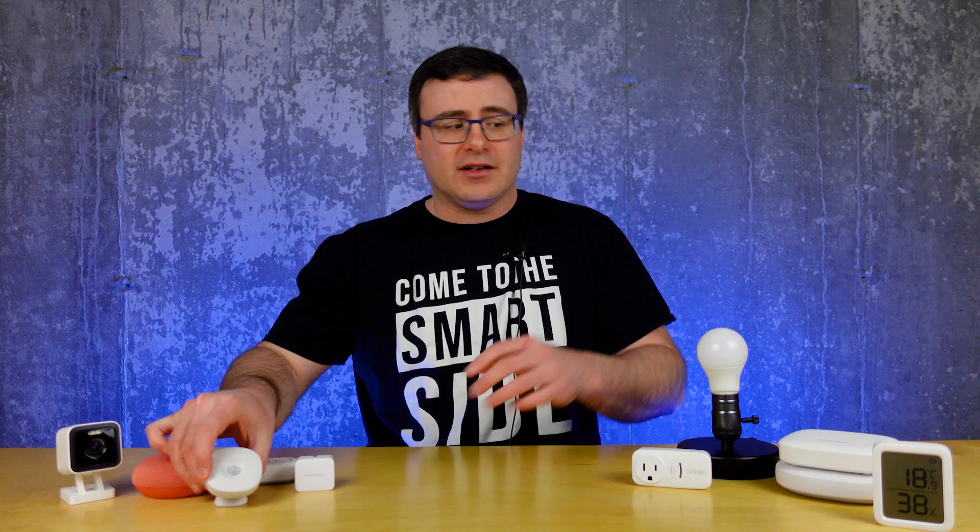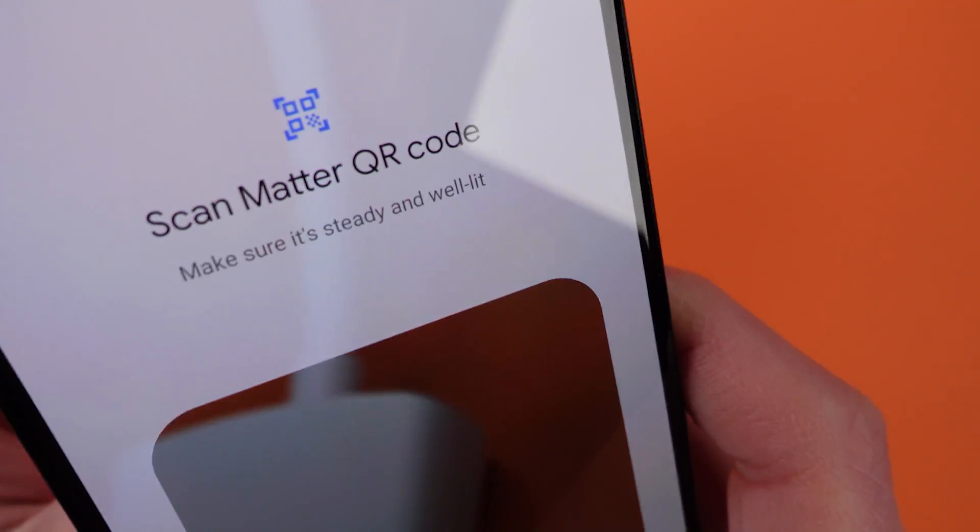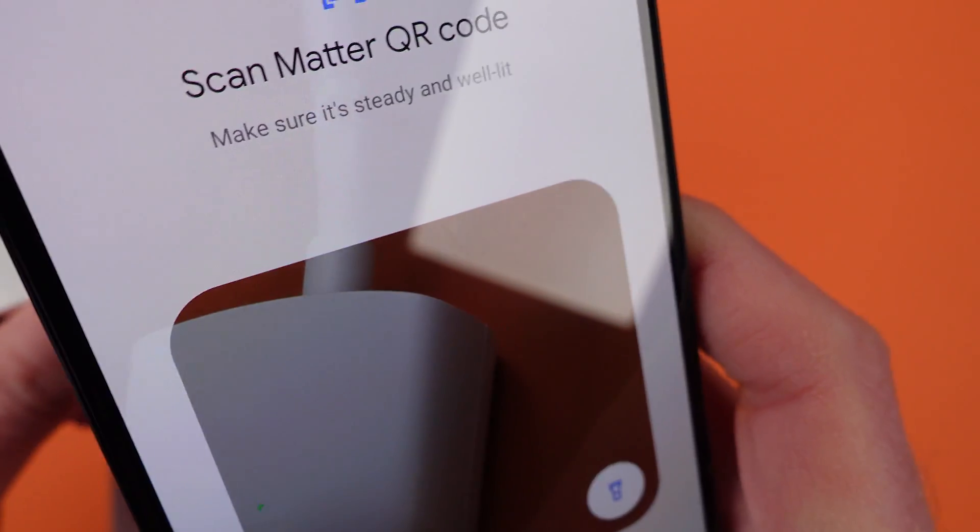Your old products won't just stop working, but companies will stop supporting them. Plus, the apps are moving quickly to accommodate Matter, and this will accelerate the end of support. So how do you prepare, and better yet, how do you save all of those old devices you have in your home? Today's video has some solutions and some insight that'll save you thousands in unnecessary upgrades.